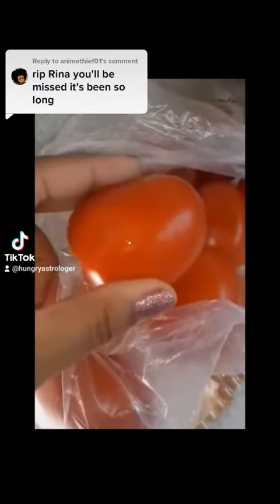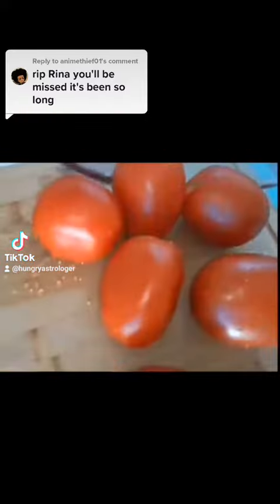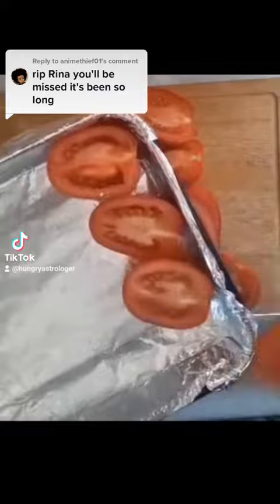Let me show you how to make some tomato bisque. I got nine beautiful plump, very bright red Roma tomatoes, gave them a good rinse, dried them out, and then cut them in half. Next I added some nonstick spray to a pan that I lined with foil paper and added the tomatoes.